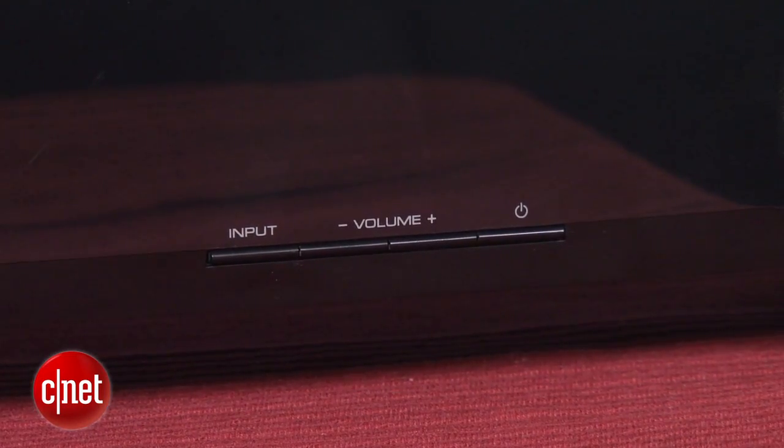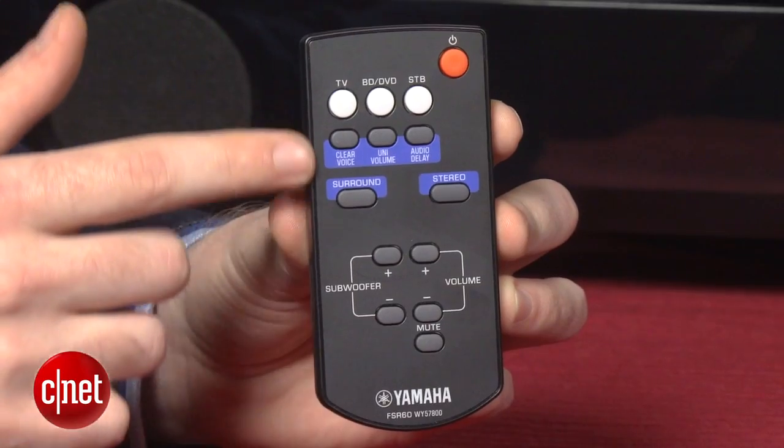It also doesn't have any wireless audio streaming features like Bluetooth or AirPlay, which are showing up on a lot of soundbars now. So if you want to stream music directly from your smartphone or tablet, you're going to need another device to use with the Yamaha.